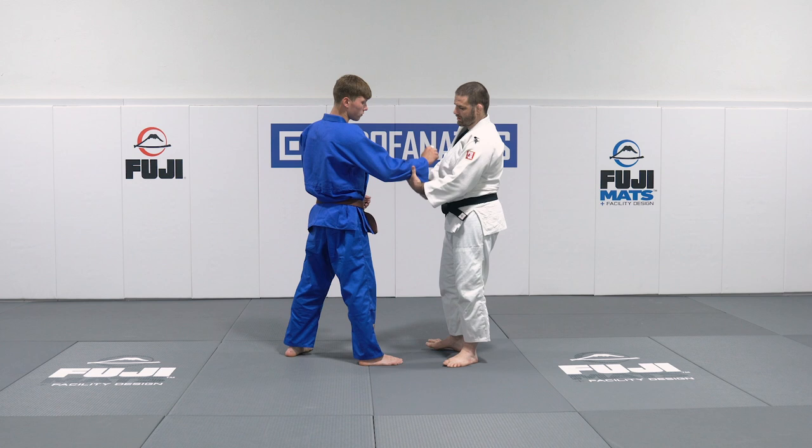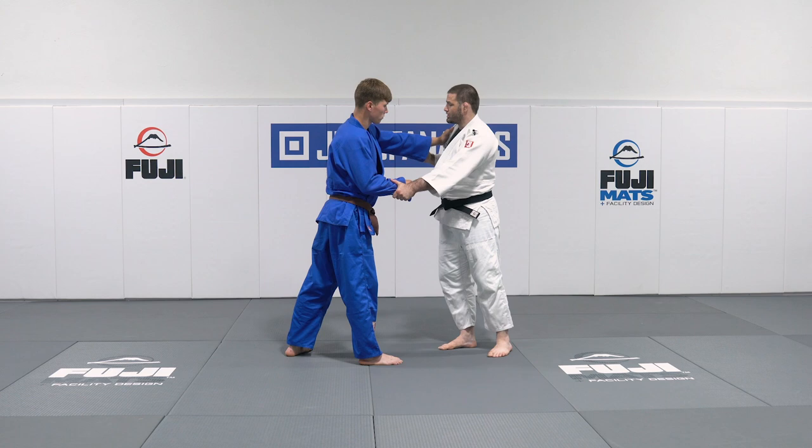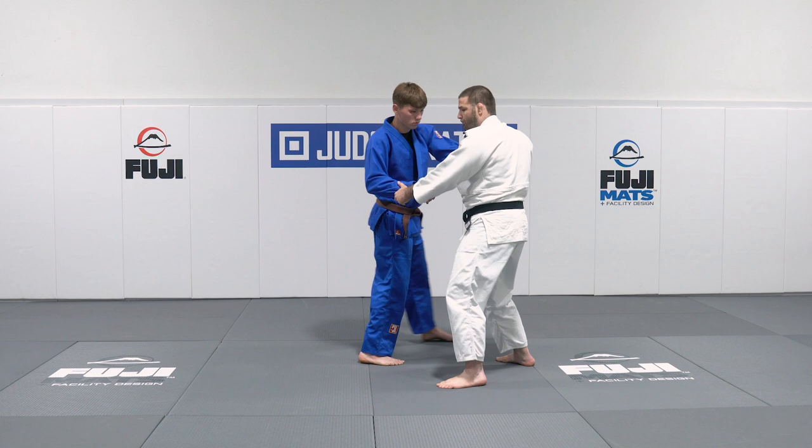You're going to go end of the sleeve. He's going to grab your chest, and you can't get that high hand — he's just not giving it to you. So what you're going to do is grab that opposite sleeve and square his stance up, just like we did before with that Sode to Kouchi. If you guys haven't seen that video, go check it out.